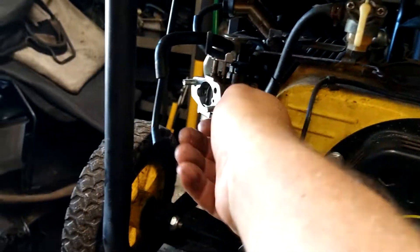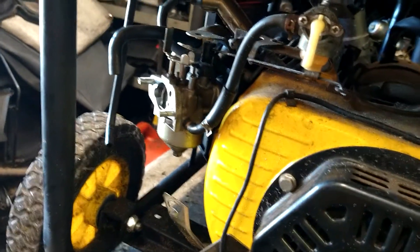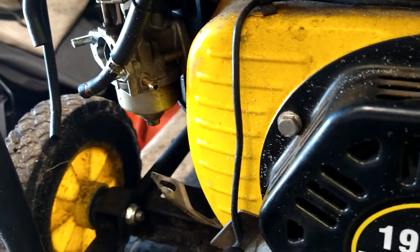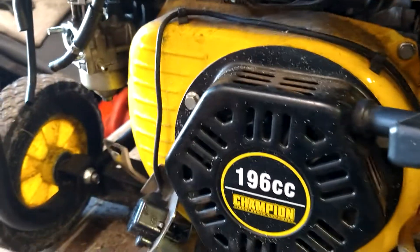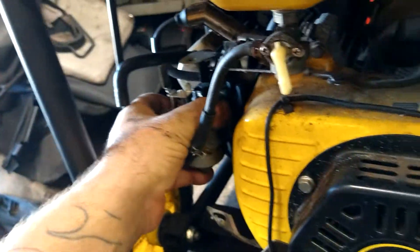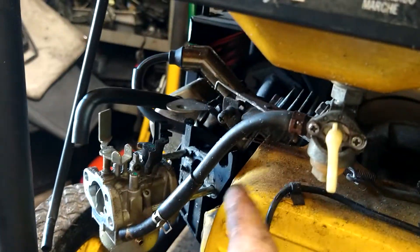We're going to go ahead and take this clamp up and pull this fuel line off. We're going to need a bottle to drain the tank — you want to drain everything out. When you're done, I like to blow everything out with air through the top, just get it completely dried out. Now we're going to go ahead and remove the carburetor. It should just pull right out — get it out about this far and then you can lift that arm right up off of it.